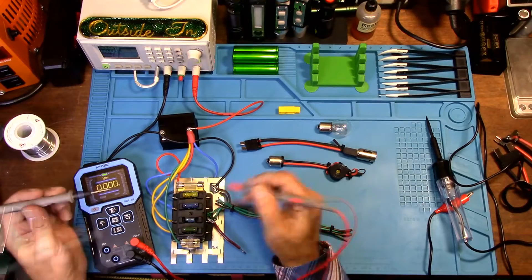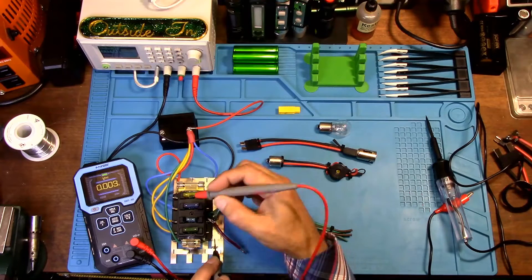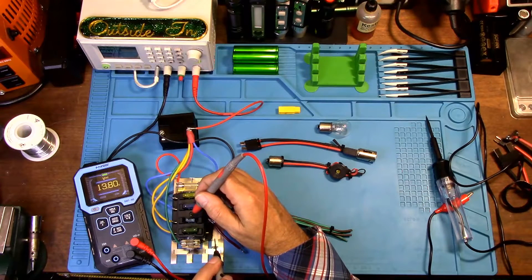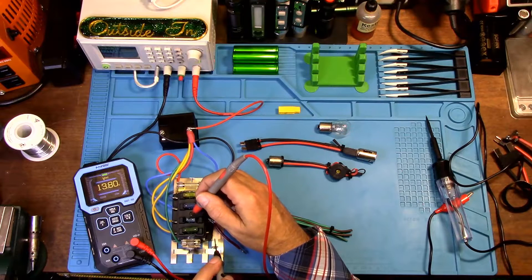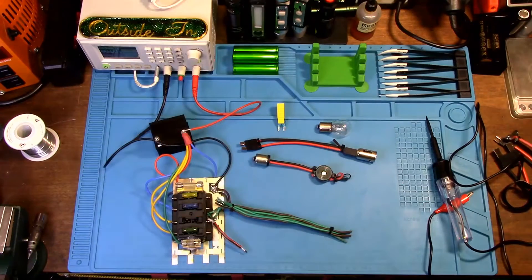This here is a mini fuse because I didn't have a blown standard fuse. What you're going to find when you come to a fuse that's blown: one side is going to show positive voltage — 13.8 — but on the other side of that fuse it's not going to show anything. If it's blown, you will show zero.